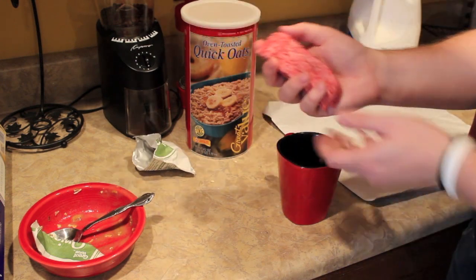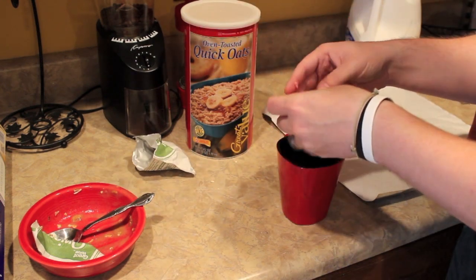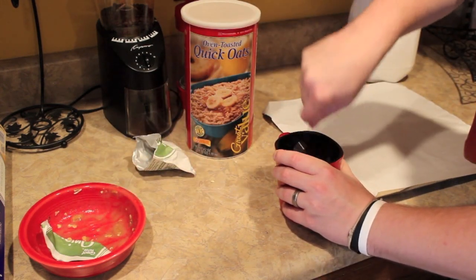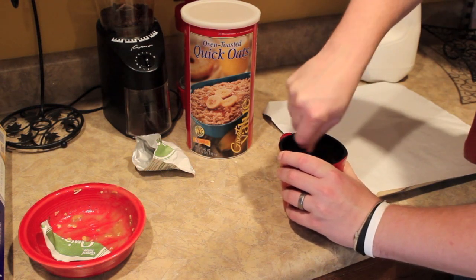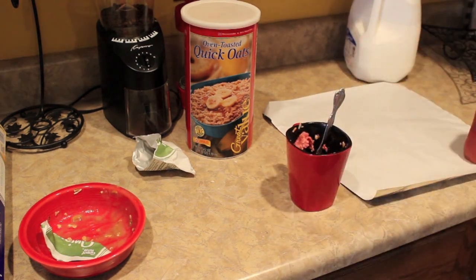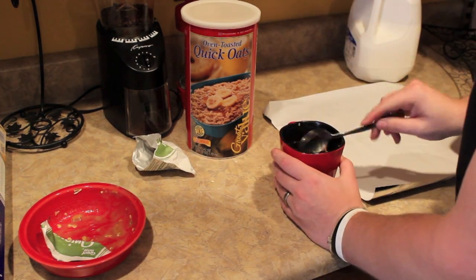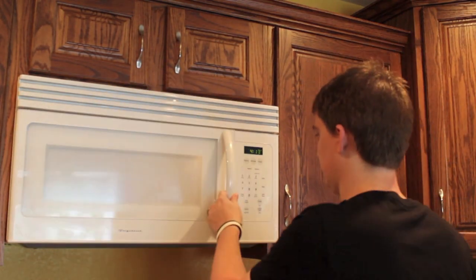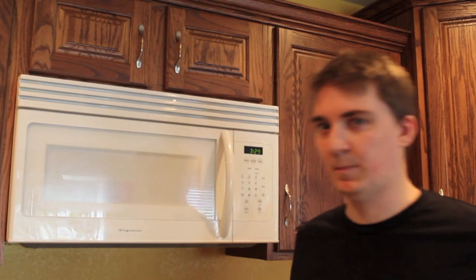Then you're going to take your hamburger meat and put it in there also, and kind of stir it all up together. Then you just put your mug of meatloaf in the microwave for three to three and a half minutes, and then wait.